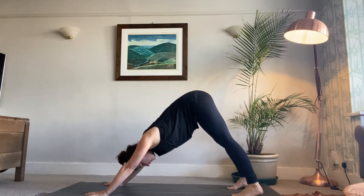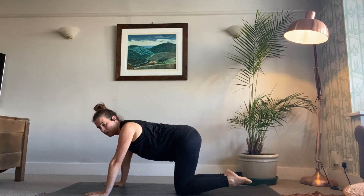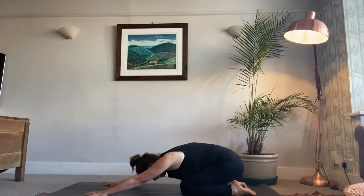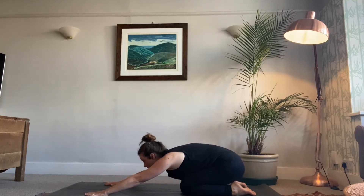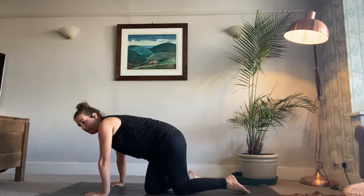Take a few deep breaths, then bend the knees and come back into child's pose. This is a good resting pose — we've worked the body quite hard, so let's just have a little rest, taking some deep breaths. It's important to rest when you're doing challenges, not just to keep pushing — also to rest.